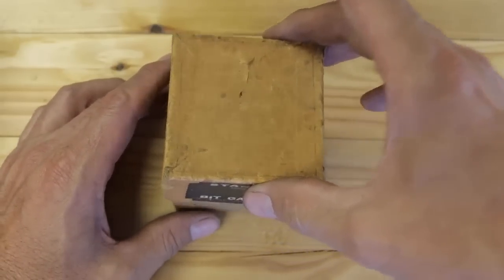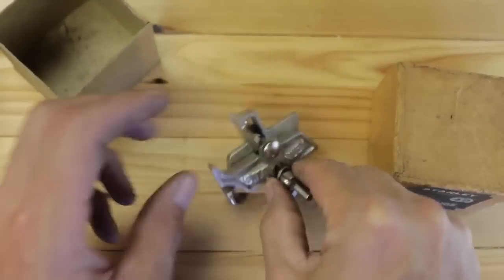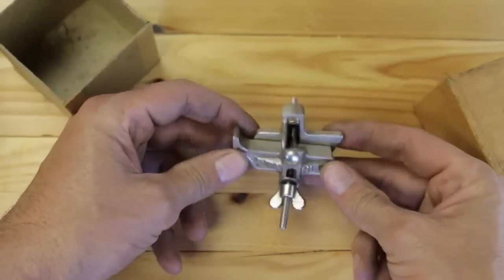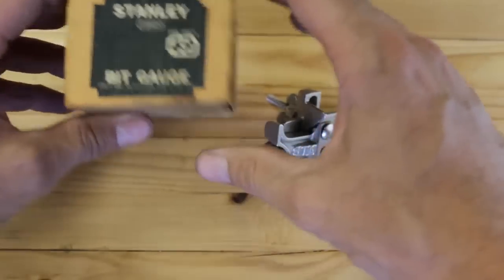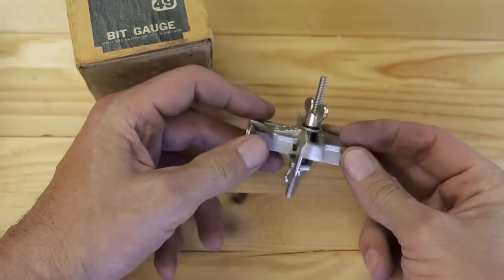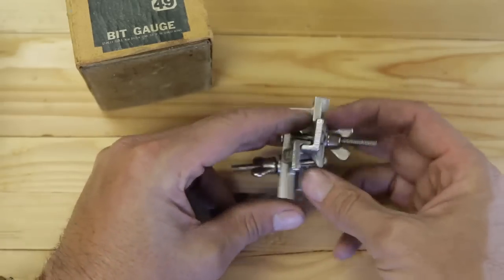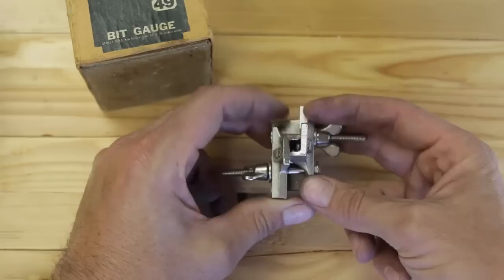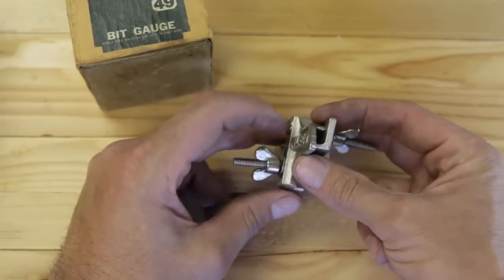Shall we? Look at it — it's brand new, brand new with the box. How is that possible? I've never seen one in person. I've seen them on eBay, I've looked at them. I always wanted one for timber framing. They're hard to come by.